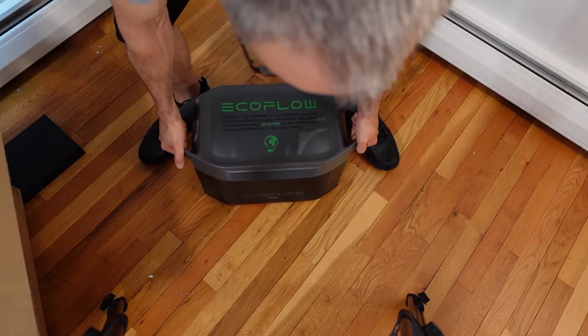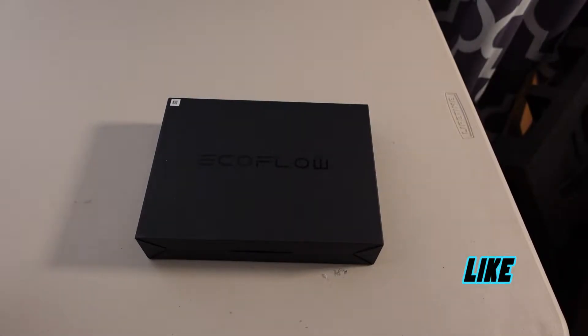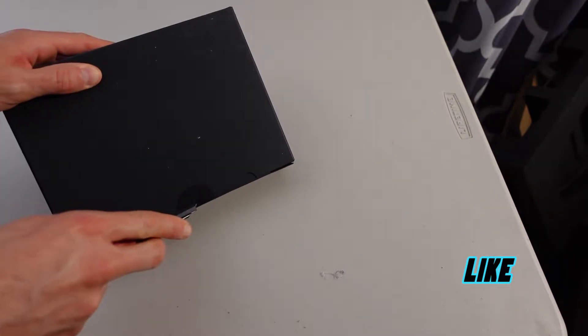Even though this unit is on the heavier side, it's not lithium iron phosphate. So it's a good portable power station that packs a serious punch.